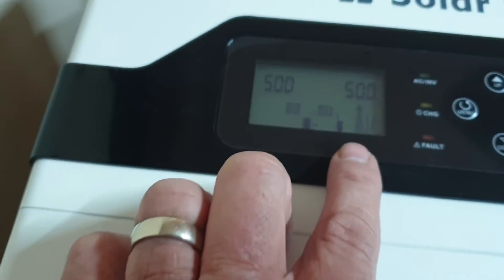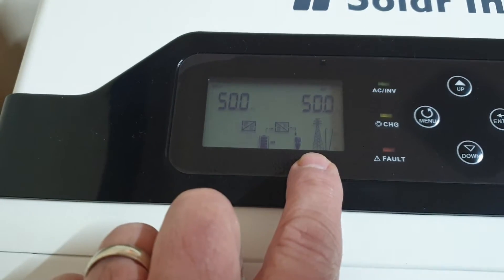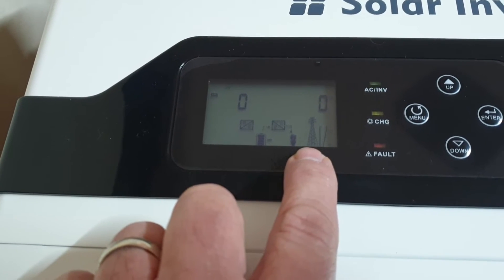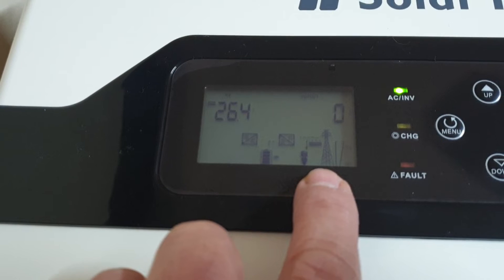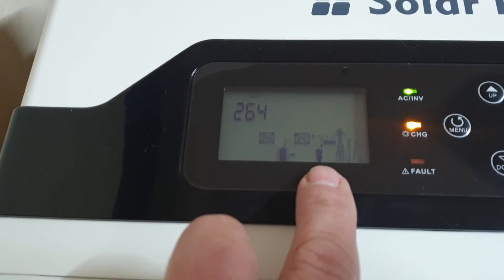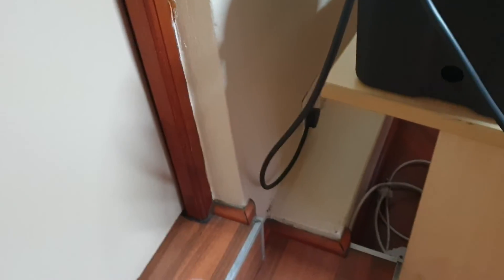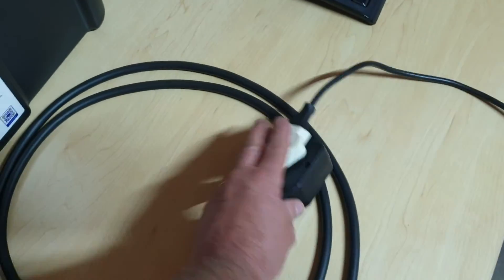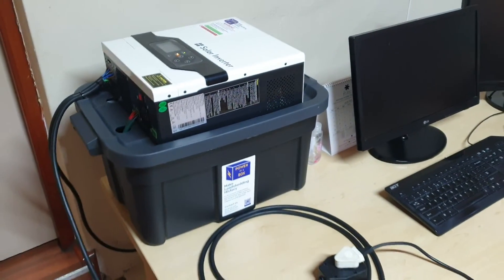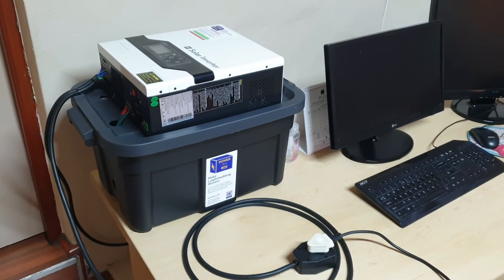I'm going to switch this back on — let's assume the power has come back on. All that happens is you see the grid switch back on and you're going to hear a fan as it charges the battery. Now it is supplying power to the battery and to the load. That's very simple operation — you keep it plugged into the grid and switched on, run your appliances through here, keep it all connected, and it runs seamlessly in the background. No hassle at all when the power goes off.